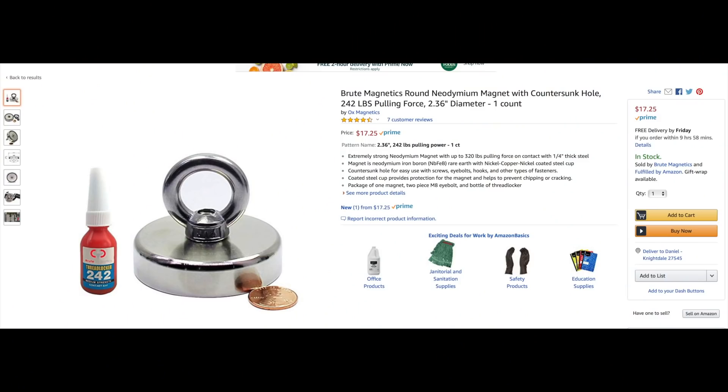With smaller magnets — it's not that you couldn't find stuff with a magnet the size of a nickel or a quarter, it's just gonna be more difficult. So stay away from those 75 or 100-pound magnets. I would try to start around 575 pounds. But if you don't want to spend that much, there's a cheaper option: the Brute Magnetics 242-pound magnet at 2.36 inches in diameter for $17.25. That's a pretty good deal — it comes with thread locker and I would actually recommend starting with that one.